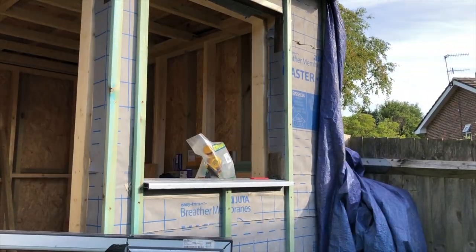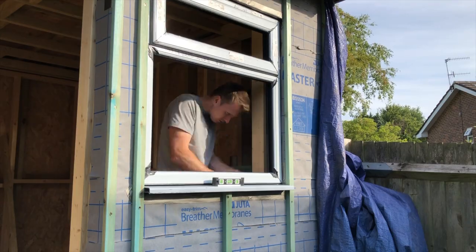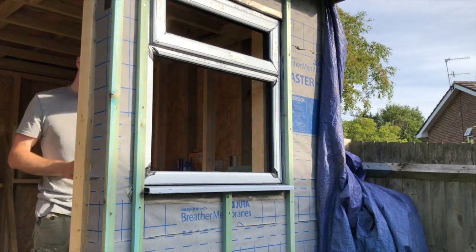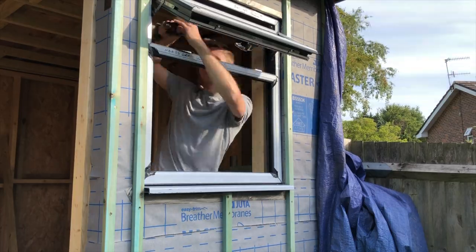When you place the window down onto the seal you'll butt up against this lip and it will create a really good watertight seal. Then use a level and some packing pieces to straighten everything up, and when happy apply some screws through the window frame, through the packing pieces and into the timber frame.